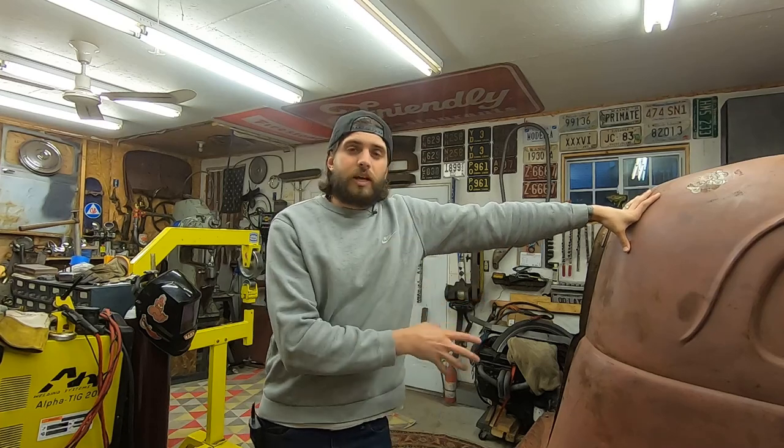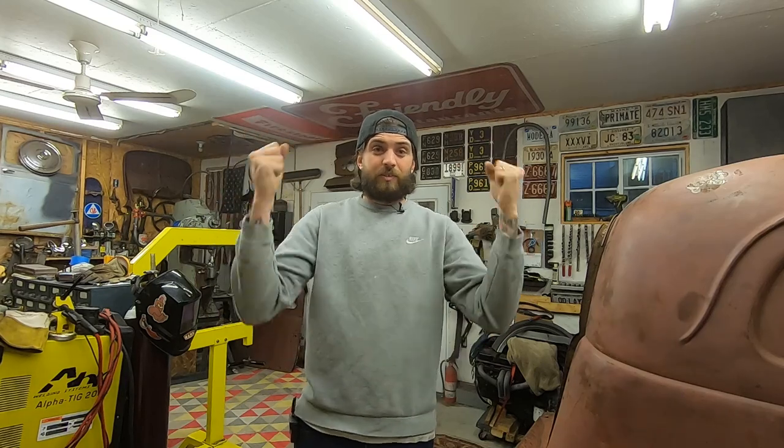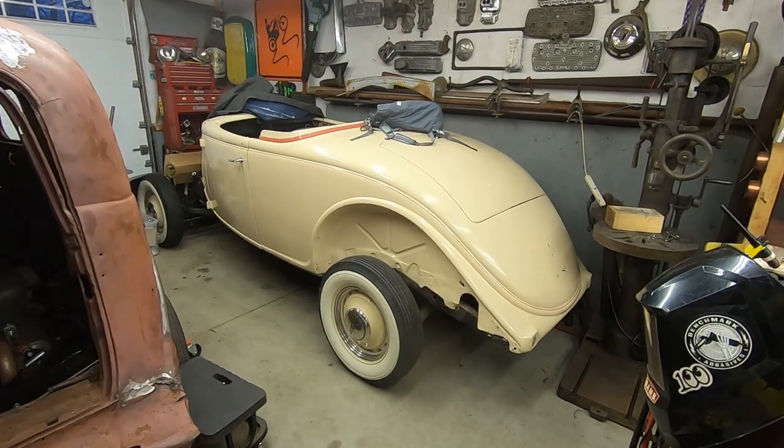I got a ton of things going on. I got the sedan delivery I need to finish up — there's still a lot of work to be done. I have the grille I need to peak and shave. I got some Chevy pickup fenders that need a lot of work — that's a favor for a friend. I have a 57 Bel Air that I need to roll the fenders on. And with the new baby boy coming, everything is just piling on. On top of all that, we have another big customer project that just came in — a real deal 36 true roadster.